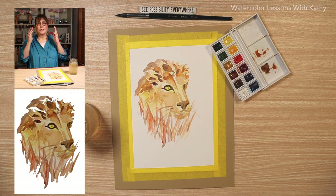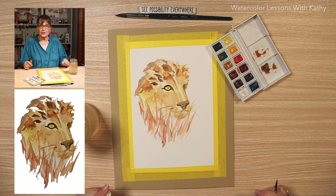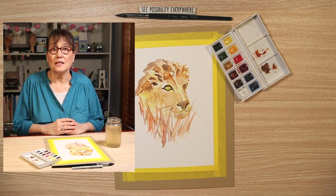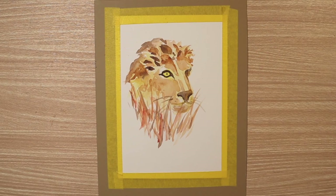When I stand back and look at things, they look better. Looking at it overall, from far versus right up close, that looks like a lion and he looks like I don't want to mess with him. I hope you really enjoyed today's painting — a lion. Have a great day. Bye-bye.